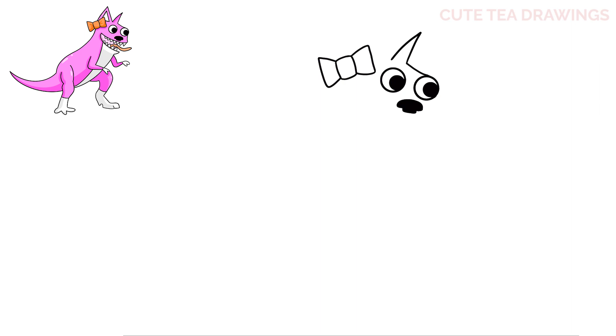Now let's hop back up and finish drawing the other ear. Let's draw an angle up, then curve it down to the bow and continue it underneath. Next let's draw the inside of the ear. Let's start with the line up, bring it down, and then back over to the bow.